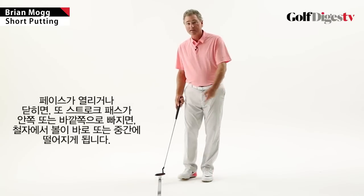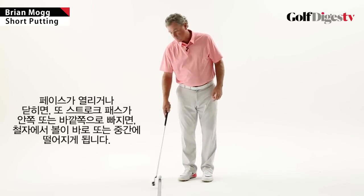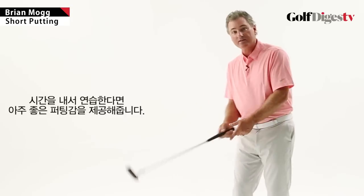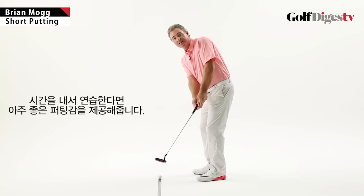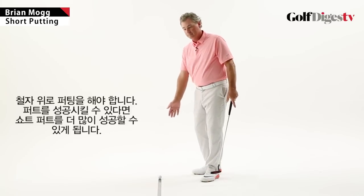If you have your face open or closed, or your path outside or inside, it's going to roll off — probably immediately or as it gets closer to the hole. If you can spend some time training yourself this way, it's a really good feeling: you know you have to take the putter down the line, and if you can make it, you're going to make a lot of short putts.